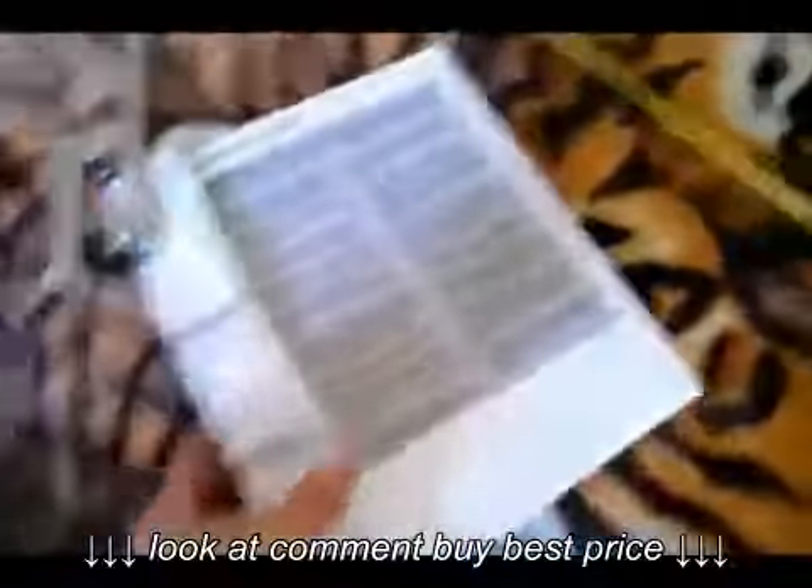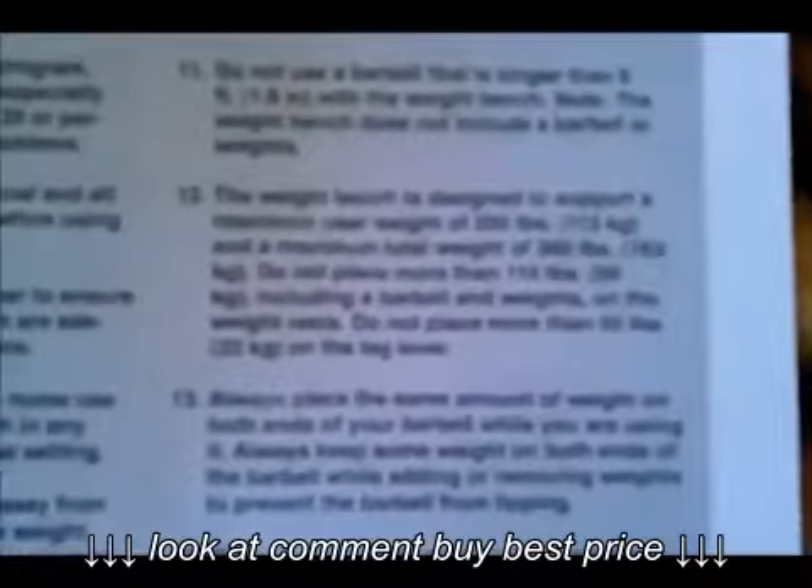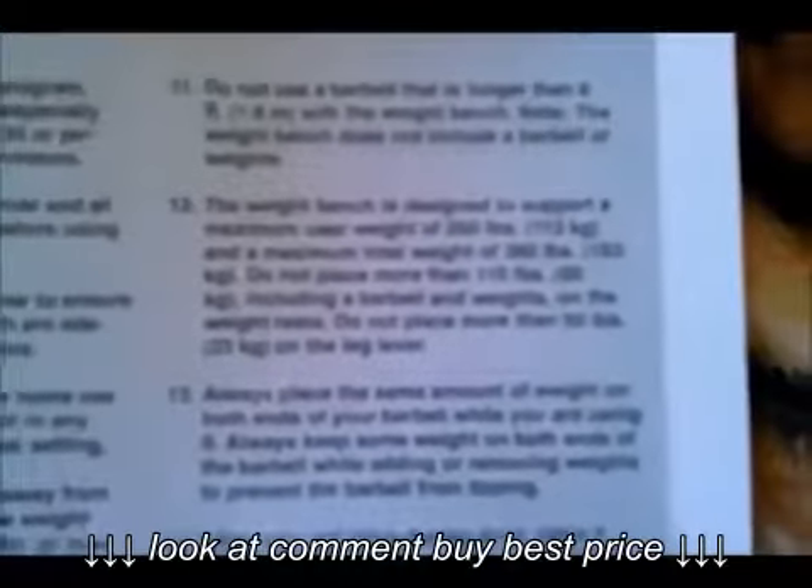It comes with a little booklet. Here it is — you guys go ahead and read that, pause it if you want to take a look at it.